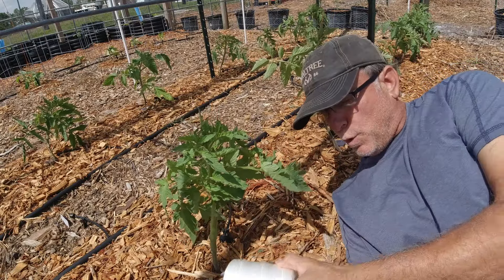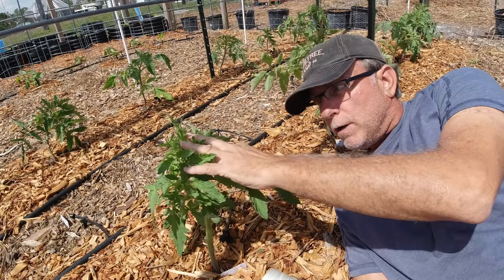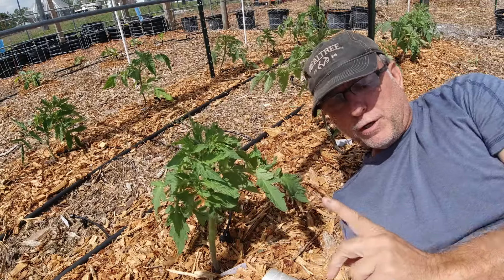I went shopping and I picked up some twine. I'm gonna go ahead and string up the remainder of my tomato plants. I'm gonna show you how I do it.